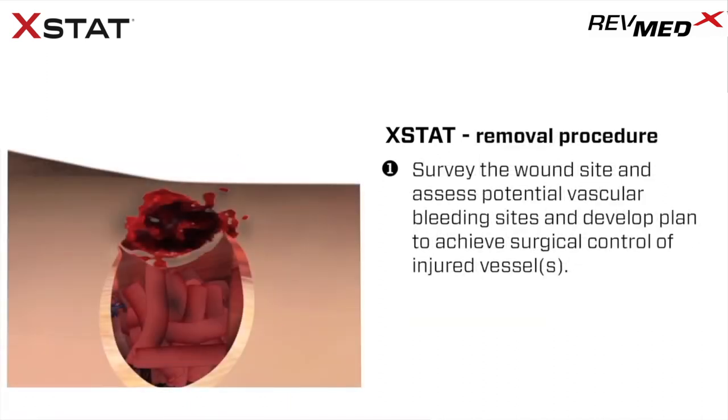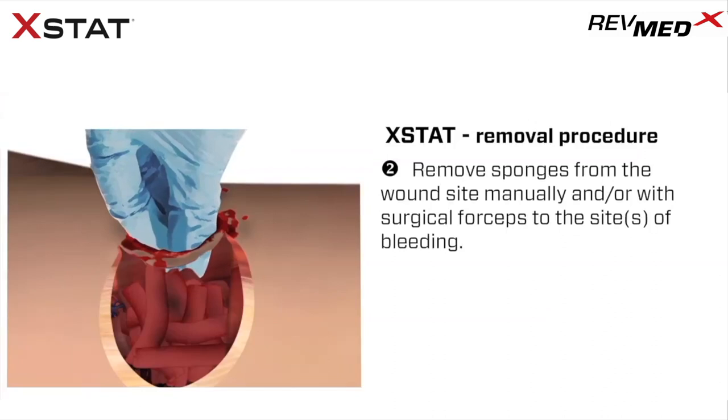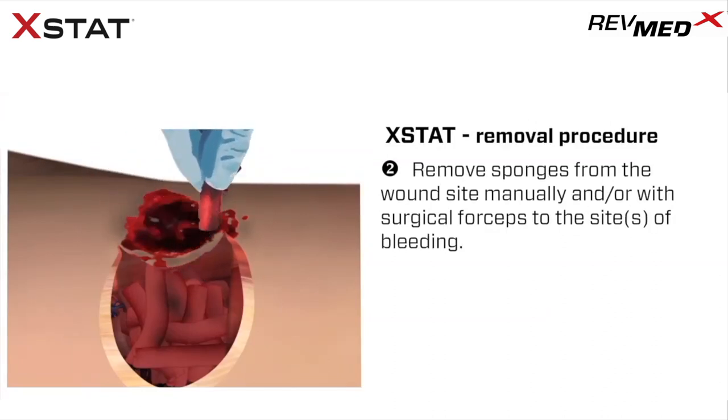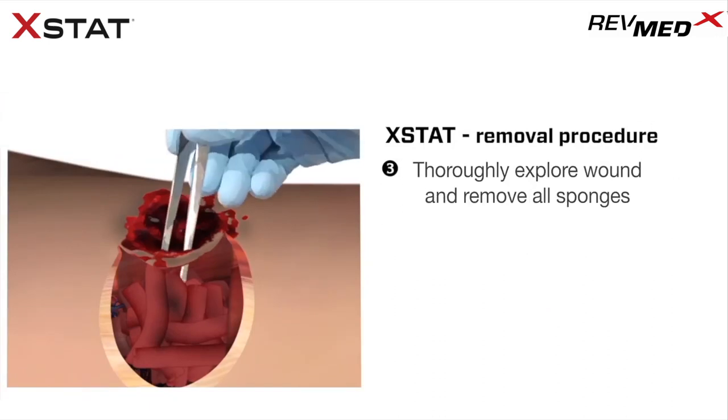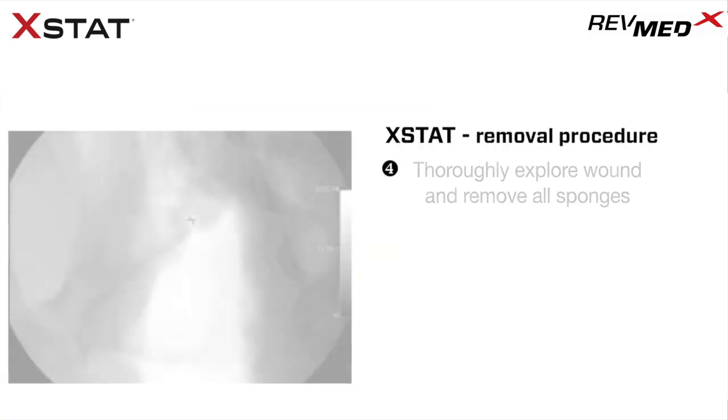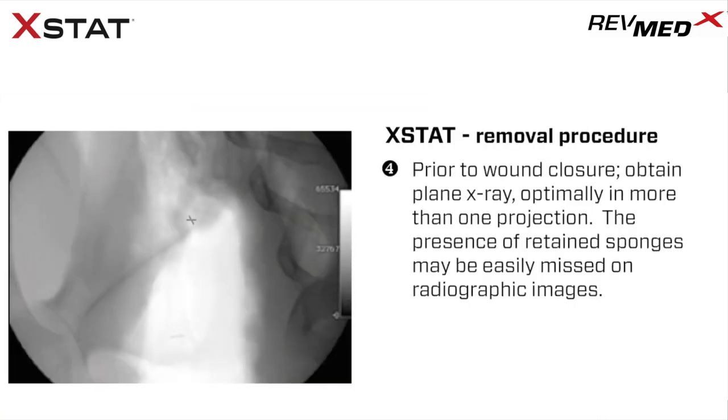Extat dressing removal procedure. Step 1: Survey the wound site, assess potential vascular bleeding sites, and develop a plan to achieve surgical control of injured vessels. Step 2: Remove sponges from the wound site manually or with surgical forceps to the site of bleeding. Step 3: Thoroughly explore the wound and remove all sponges. Step 4: Prior to wound closure, obtain plain x-ray, optimally in more than one projection.